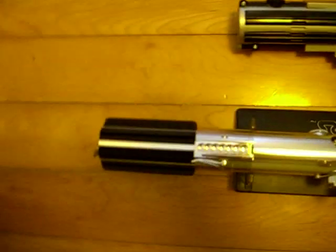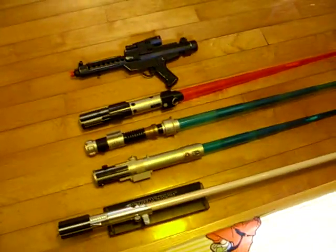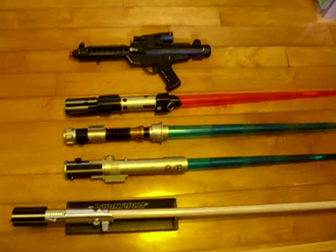Later I'll show you the opening and activation of all the blades. So now I'll just show you the blaster first.